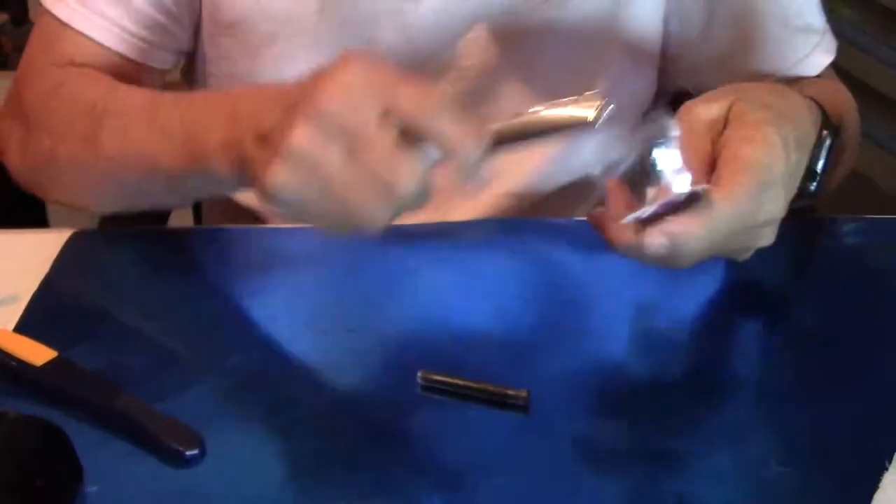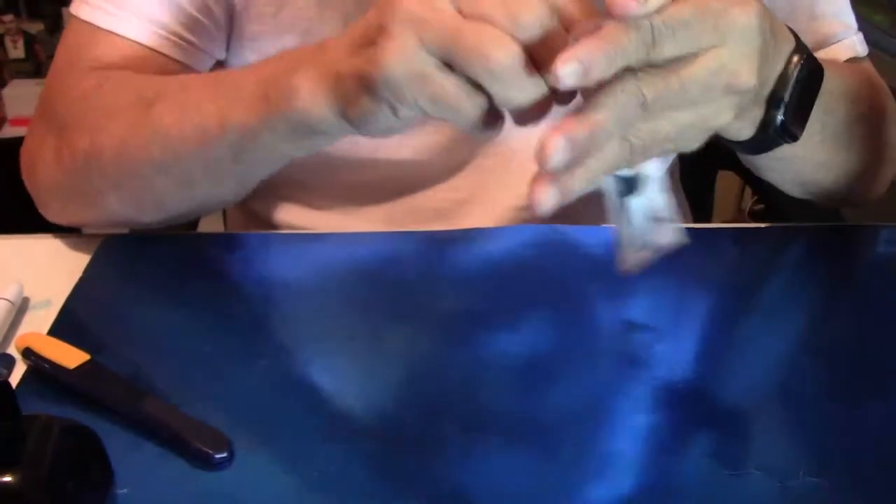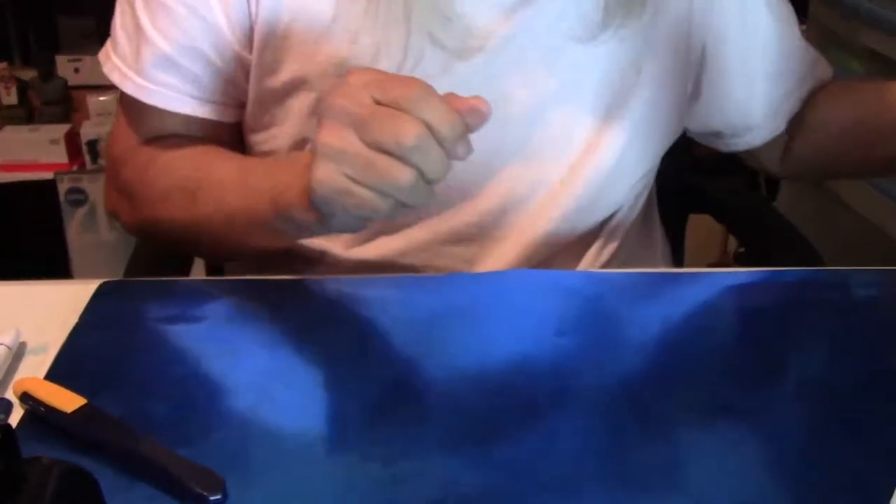Well my friends, we've got one more to do and then we are done. The best part of waking up is finding a fountain pen right before your eyes.